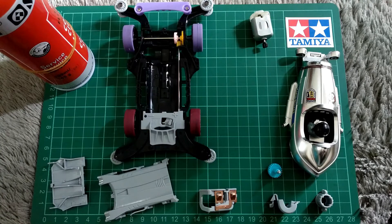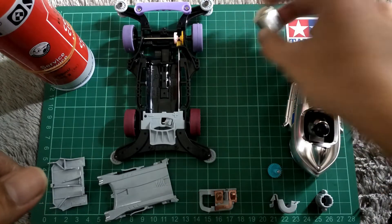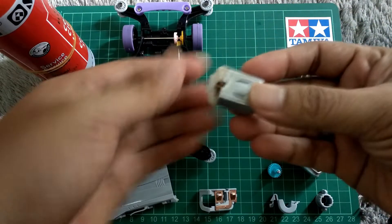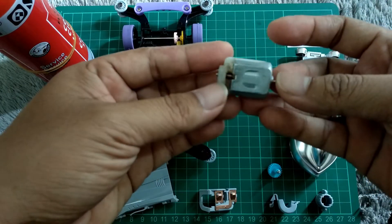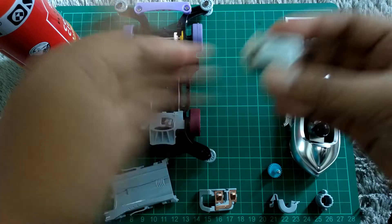STB Pro ini berbeda dengan STB Plus-Plus yang pernah saya buat video sebelumnya. Di sini saya menggunakan F-Standard Box bawahan Tamiya. Di sini saya sudah cowak bagian belakangnya. Kemudian sudah saya break-in juga. Saya break-in nggak pakai alat, cuma pakai size ini aja.